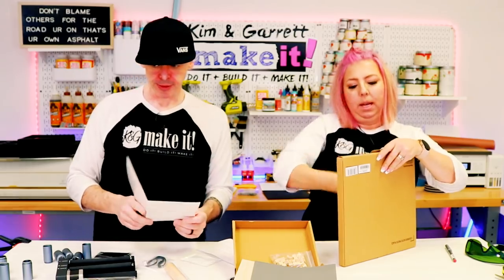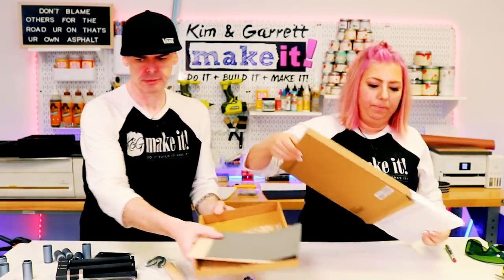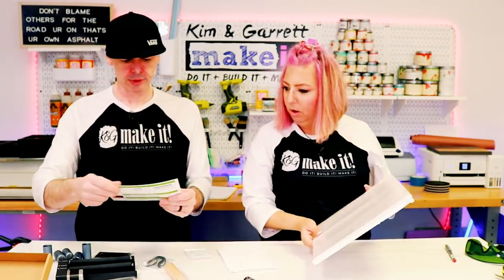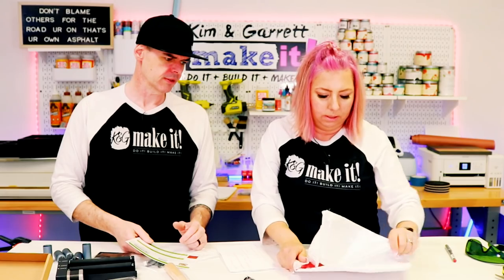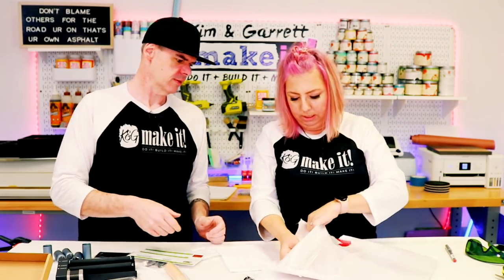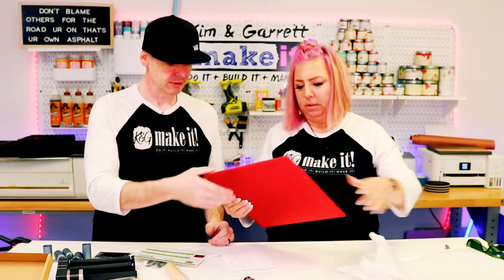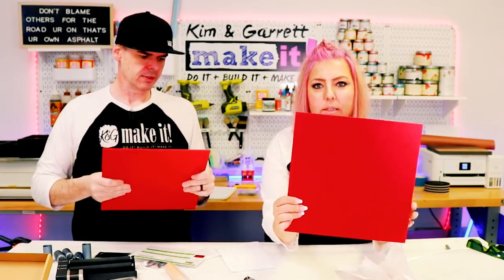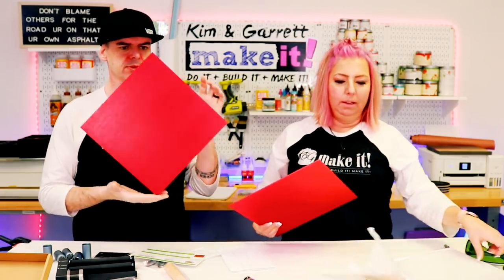The second box has red acrylic pieces — two sheets that are quite thick. I can't wait to do something with this stuff. I envision doing some cool keychains with the acrylic and selling or gifting those.